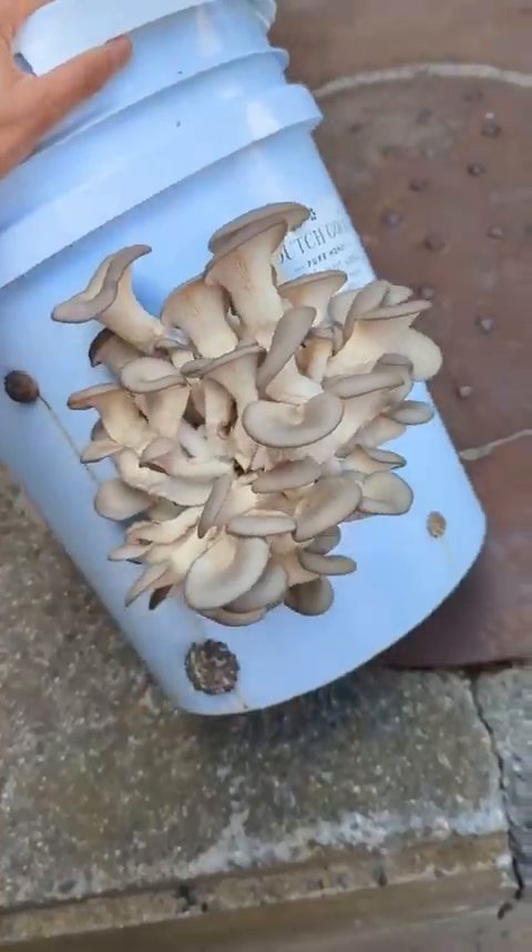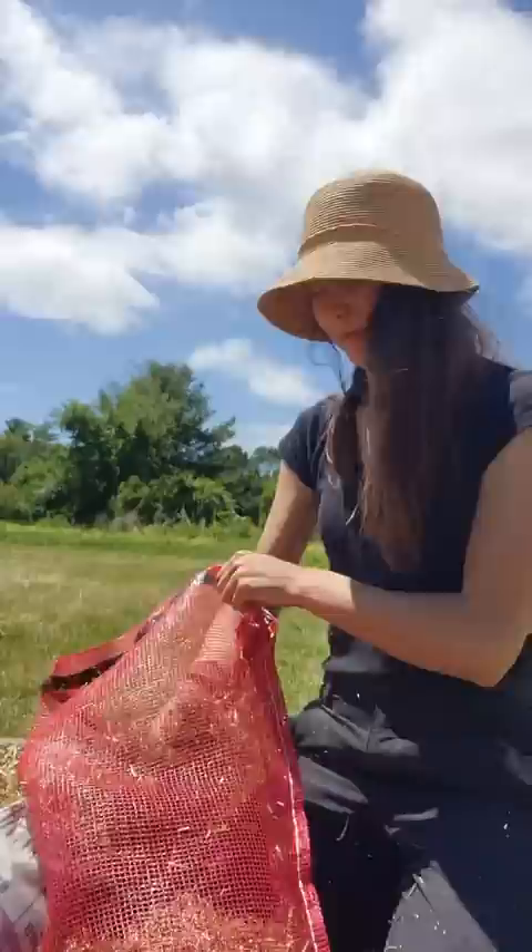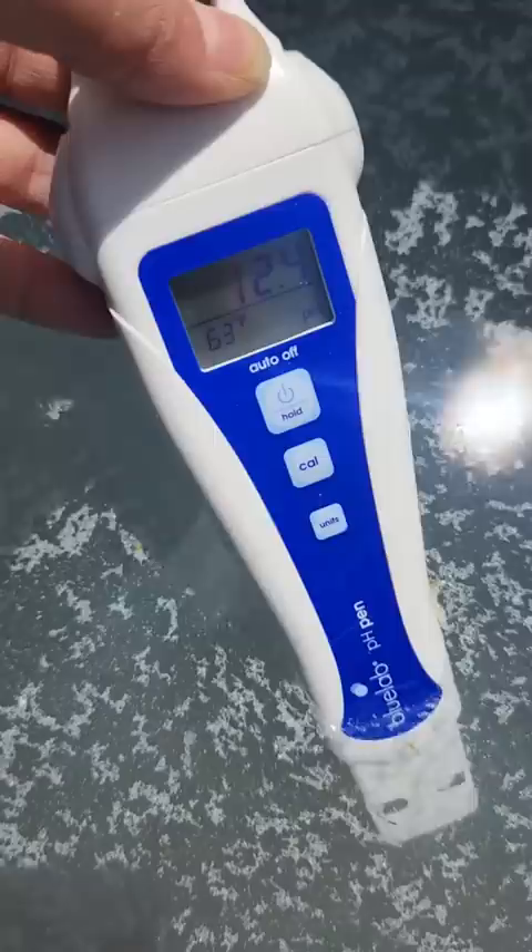Here's how I grow mushrooms in buckets. First, I fill an onion sack with pre-cut straw. Then I add agricultural lime to a drum of water until it reaches a pH of 12.5. Then I soak my bags of straw for 24 hours.